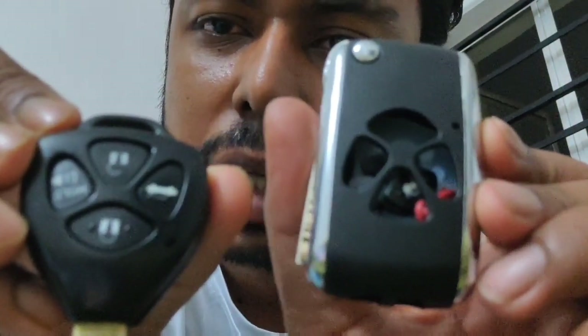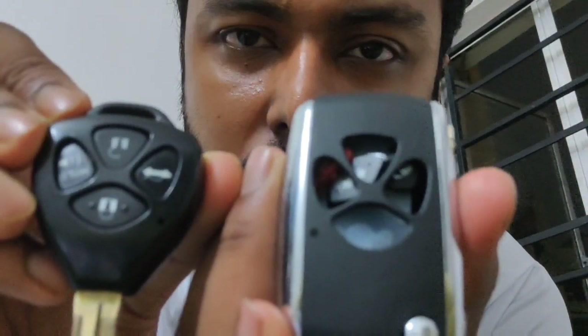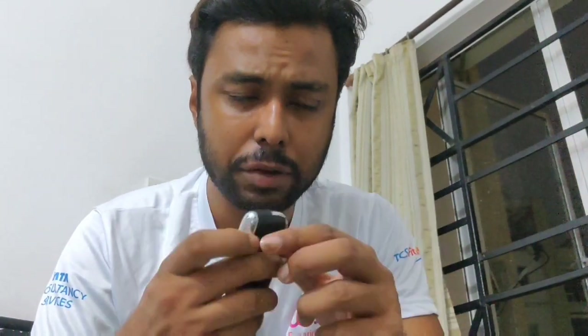What you see here is my company-provided car key which has a central locking system and a remote in it. I wanted a flip key so I bought this flip key off AliExpress. The concept is these actually resemble each other. What I wanted to do is take the remote out of the original key and put it directly into this flip key. I'll also have to get this blade cut from the keysmith, and that should do the trick.